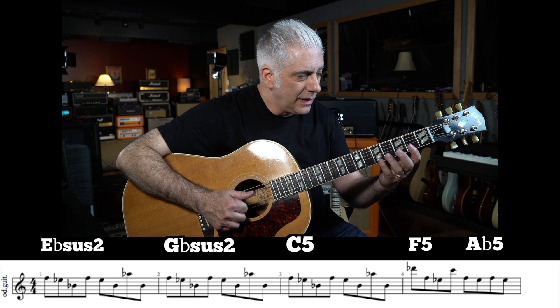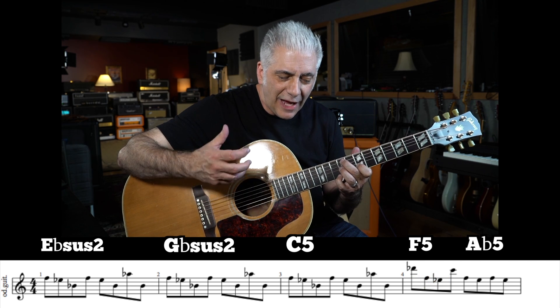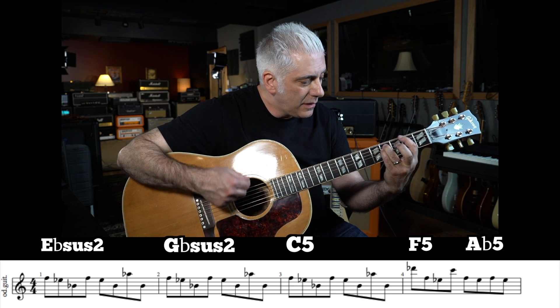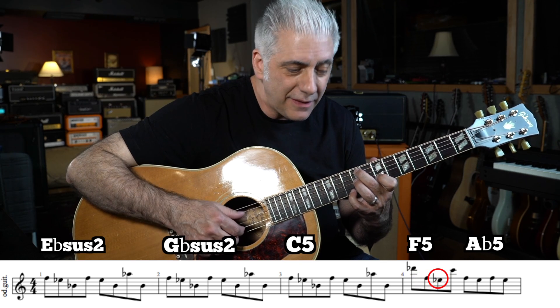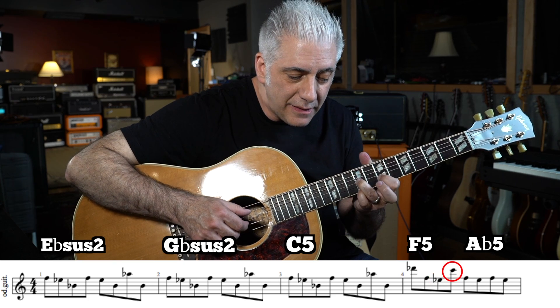Then it goes to this F — it's really an F power chord. Don't be confused, because it's at the 2nd fret and remember it's tuned down a half-step. So it's an A-flat power chord, and over that you have flat 6, root, flat 7, and then back to the 5th. That's more like an A-flat 6 chord.